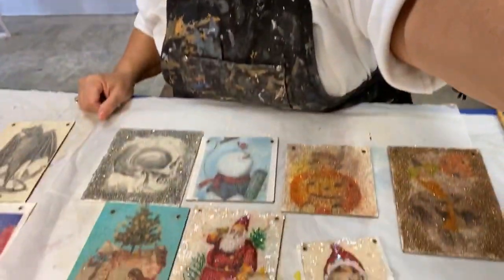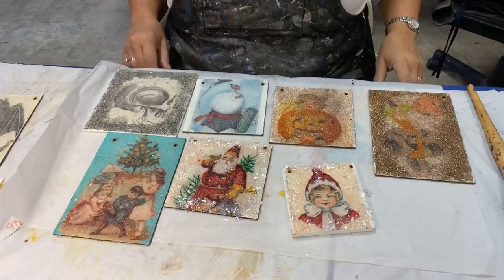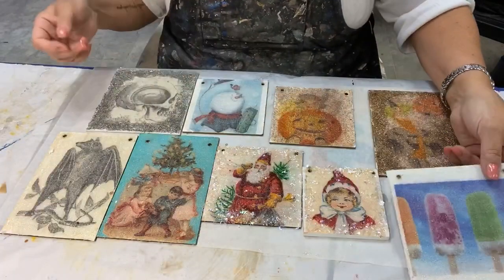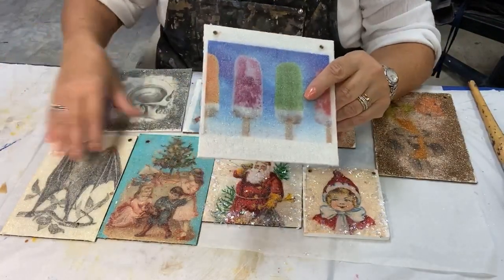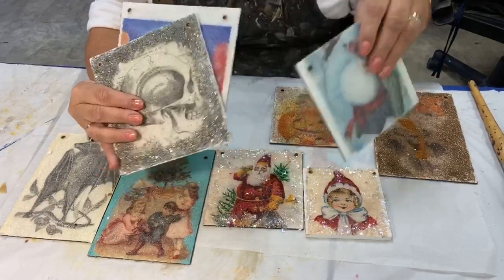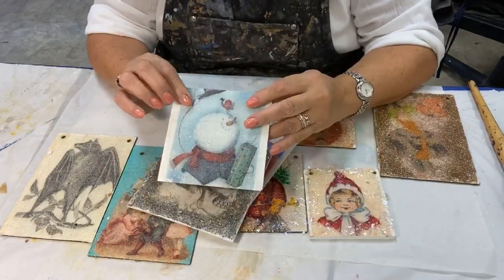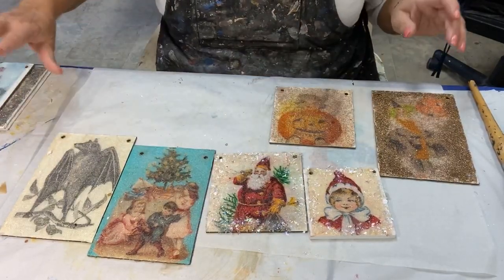I'm going to flip the camera down so you can see all of these ornaments. Some of them were successes, some were abysmal failures, and I know exactly why each worked and each didn't. These first ones I did — this one, this one, and this one — were all successful. I haven't done anything with this white edge; I might just save it, put ribbons in and tie a little holly. I call those a success.